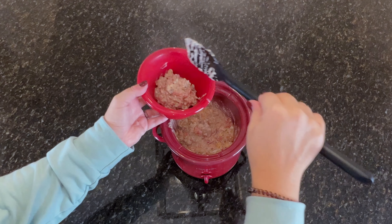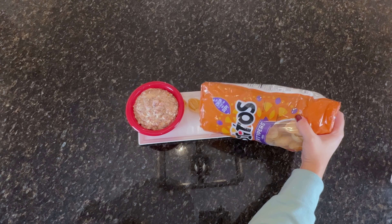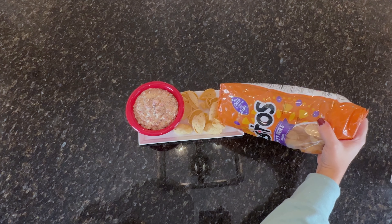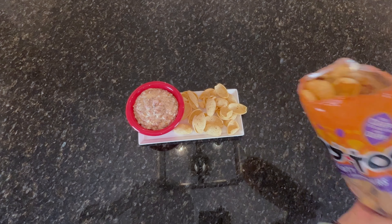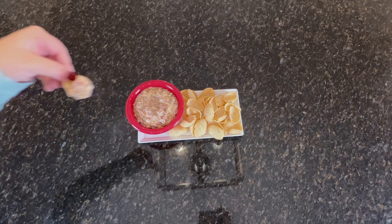Once the dip is mixed well, scoop into a bowl and serve with your favorite chips. This is a lot like the famous Velveeta Rotel dip, but in my opinion so much better. The combination of sausage and cream cheese is unbeatable.